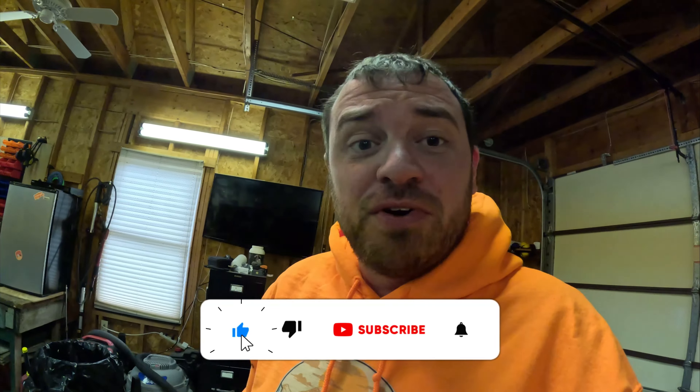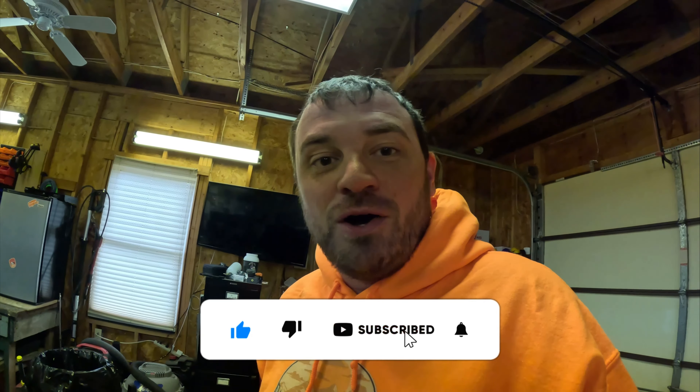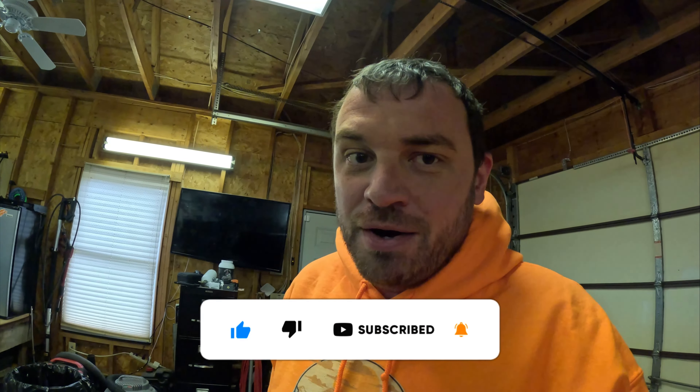I got the bed rail completely undone, just gotta take it off. Hey, I noticed you weren't subscribed to the channel — you should definitely consider subscribing. We're gonna be going on some fun adventures with this Toyota Tacoma and the SkyCamp Mini 3.0, so like, comment, subscribe — check it out.